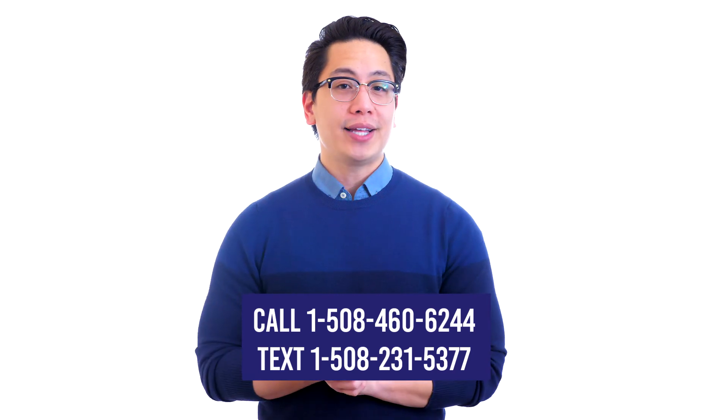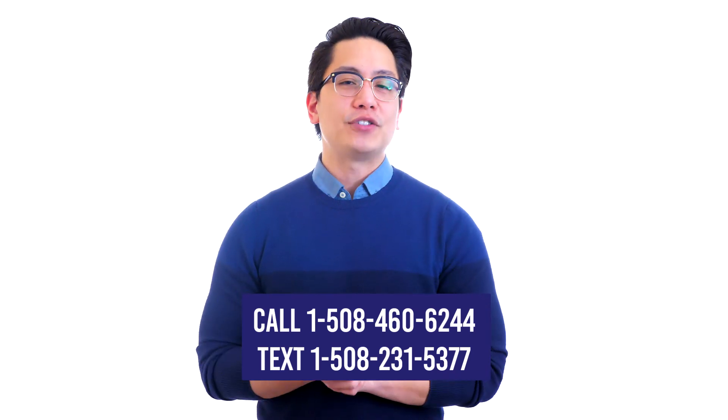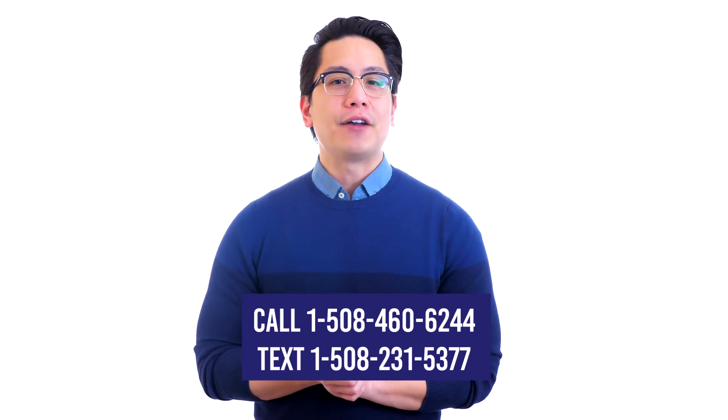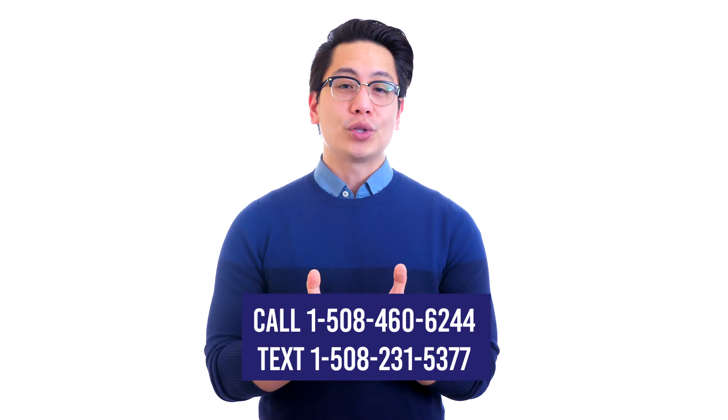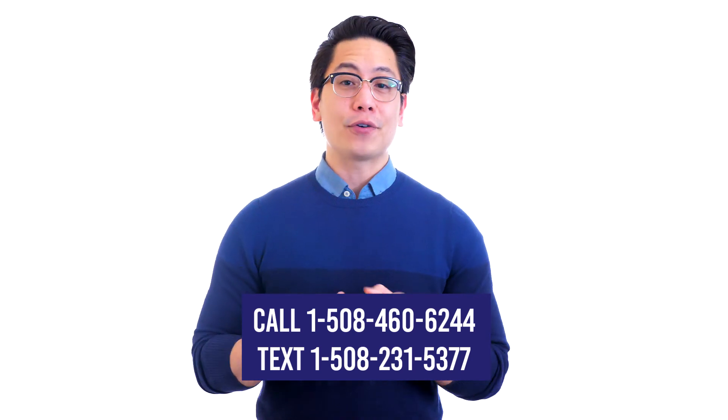Call, click, chat, or text us today. Call 1-508-460-6244 or text 1-508-231-5377. Be sure to like and subscribe today. Click on the comparison article link below this video now for complete details.